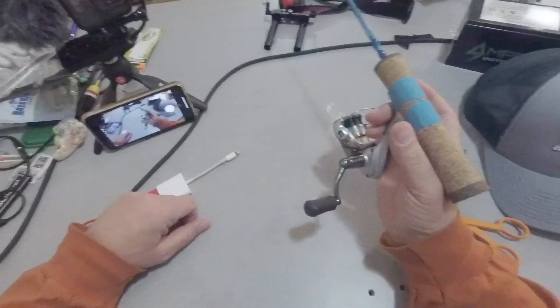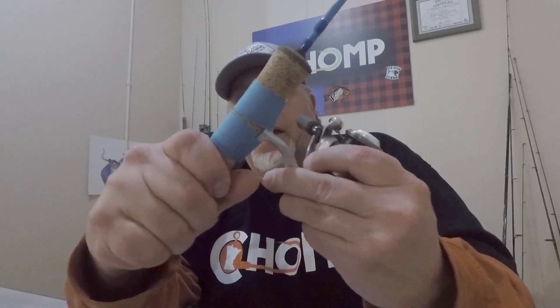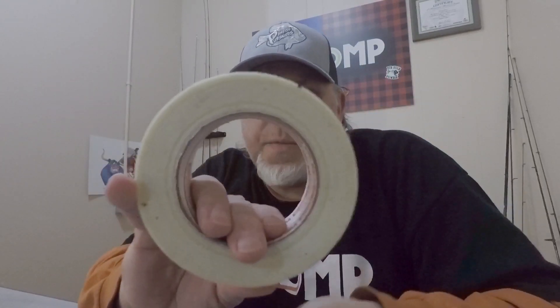Simple as that — that didn't take any time at all. Literally about a minute and a half, two minutes. That reel is not going anywhere — nice and tight, ready to rock. With these two rolls of tape, I can tape up reels for years. At the end of the season I'll just put the taped-up rods in a big Ziploc bag and it'll be there forever.